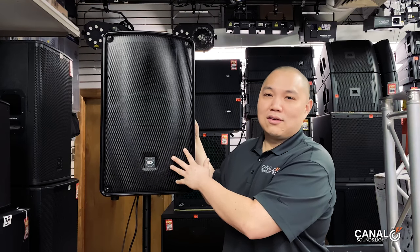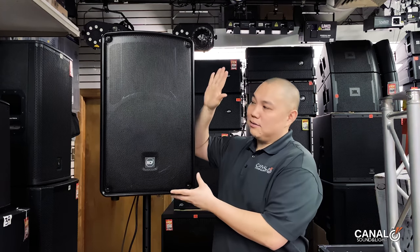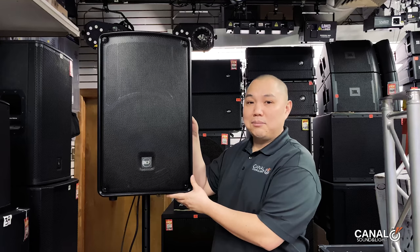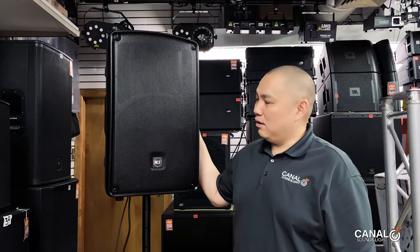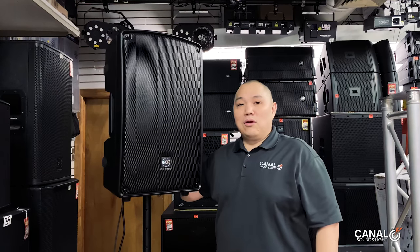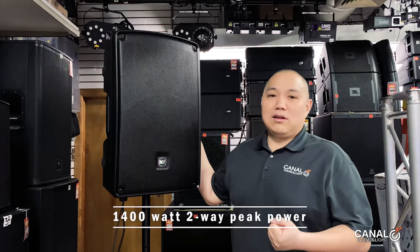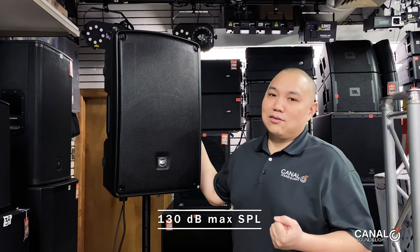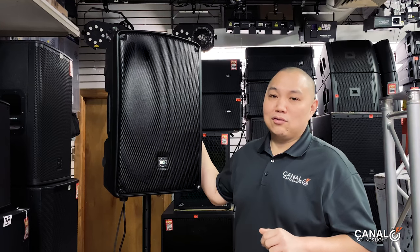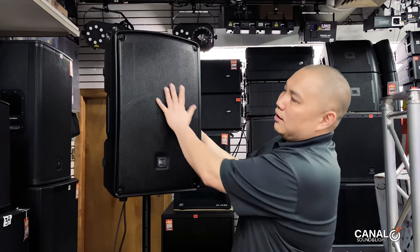It has a 1-inch titanium compression driver. It's a pretty well-made, classic, very solid box. The amplifier is rated at 1400 watts max with a max SPL of 130, so that's a very high output — 130 SPL is a lot.